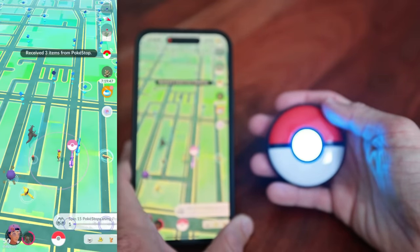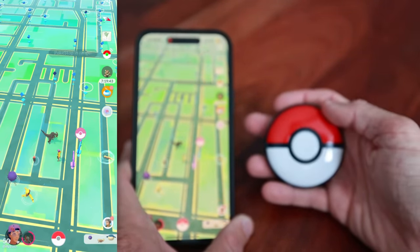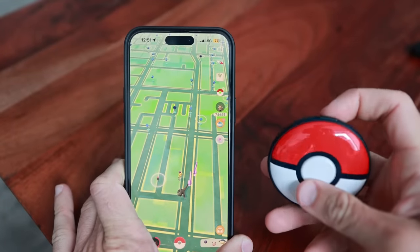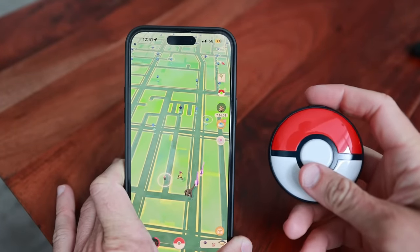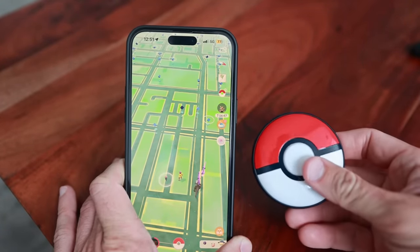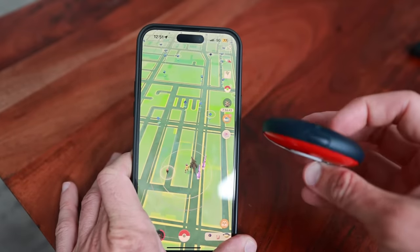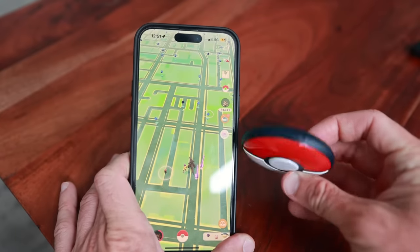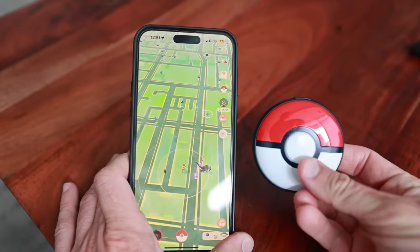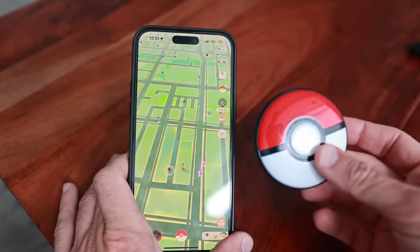This is going to be a Pokestop — every time you get a vibration and a light, that means you got an item. Three items right there. One last thing I did want to talk about is when you put it into silent mode, it does not turn off vibration. This device will always vibrate. So if you are in a work meeting and it's very quiet, and you have this device in your pocket, it will be vibrating. Just keep that as a heads up.